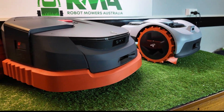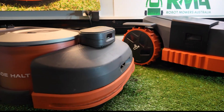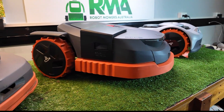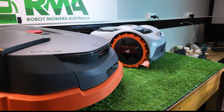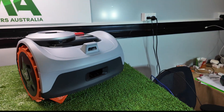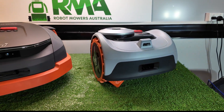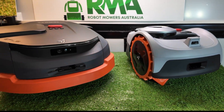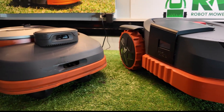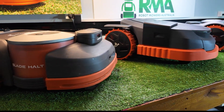As soon as we get any further updates from the Australian distributor on when the X3 is going to be launched here in Australia and which models will be available, we will definitely let you know. Hopefully that was useful to you. If you have any questions, reach out to us at robotmowersaustralia.com.au, email us at info@robotmowersaustralia.com.au, or give us a call on 1300 ROBOMOW, which is 1300 762 666. Thanks for watching.